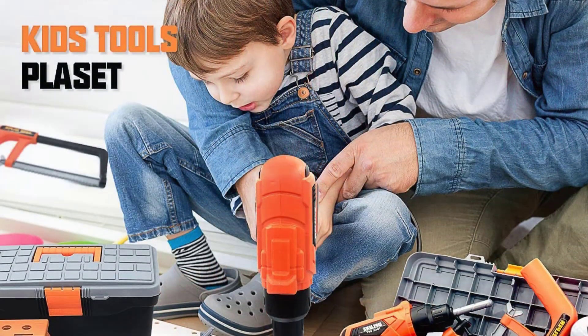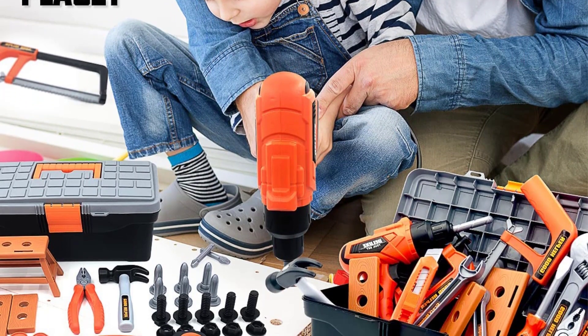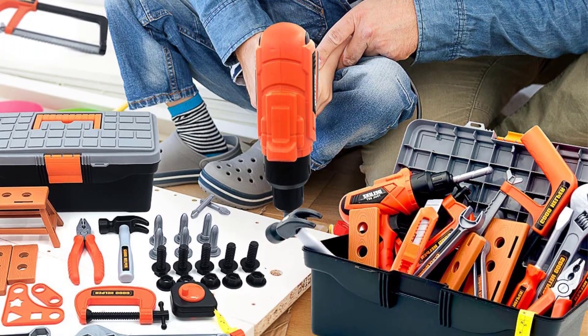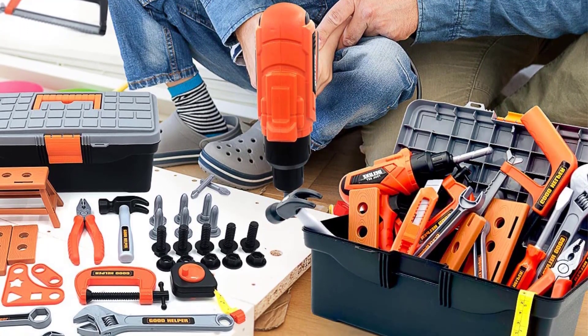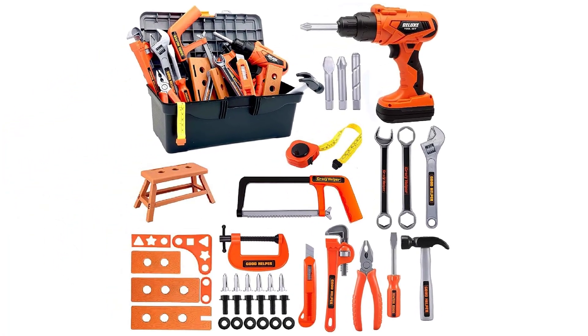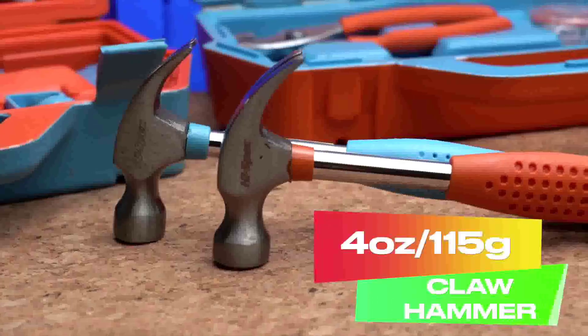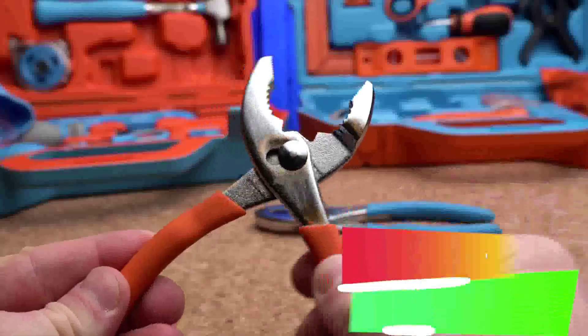A good number of tools have wooden handles which provide both a comfortable feel and a secure grip. Playing teaches responsible tool use because there is a designated spot for each tool in the case. The design is simple and typical of a workshop, featuring a lot of natural wood.